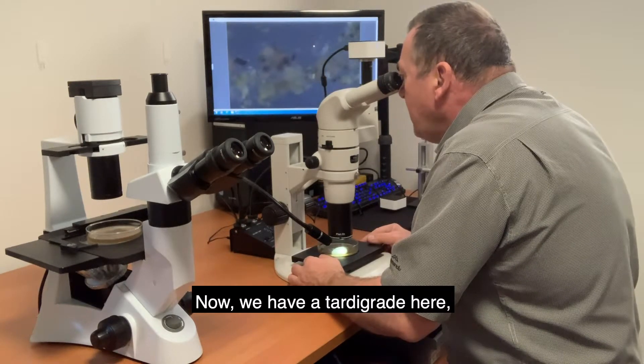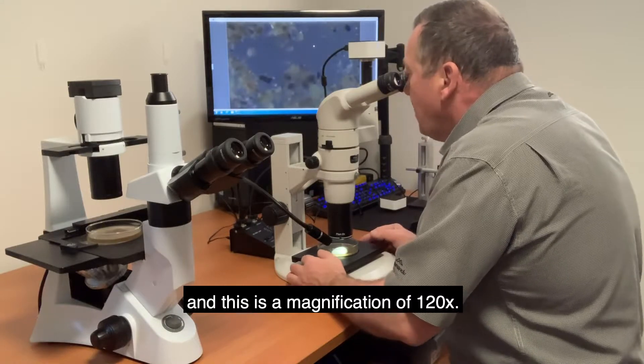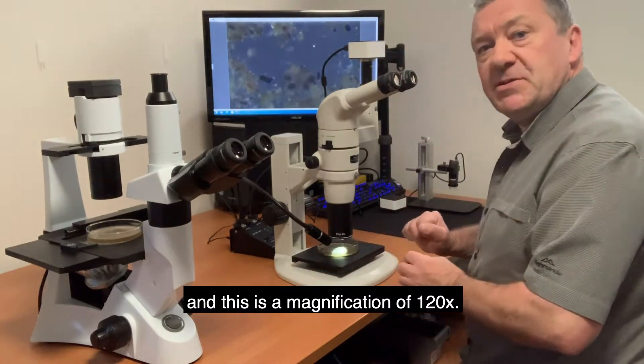We have a tardigrade here and this is at a magnification of 120 times.